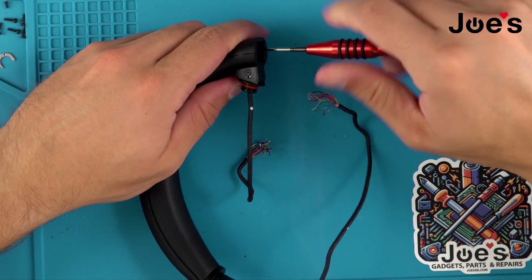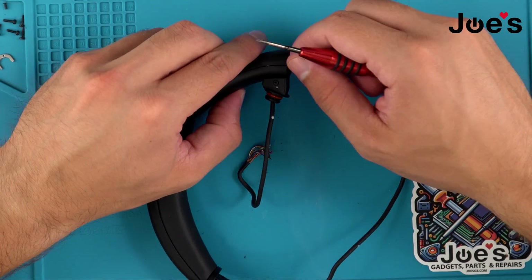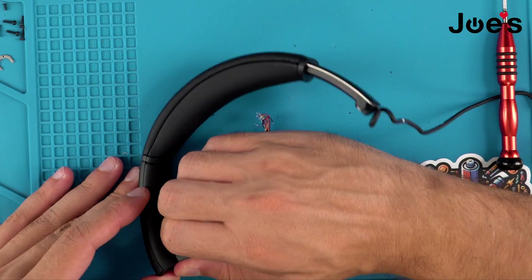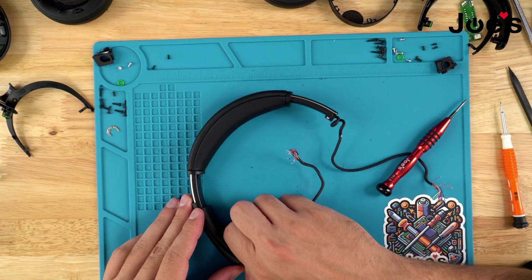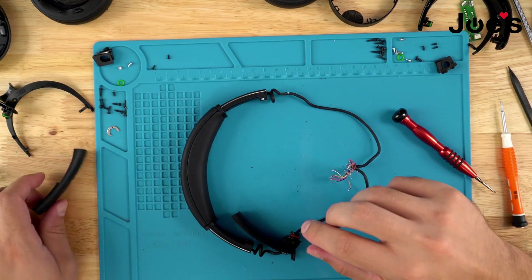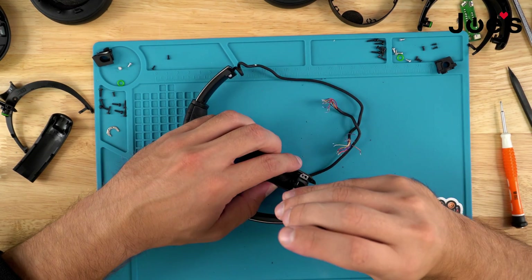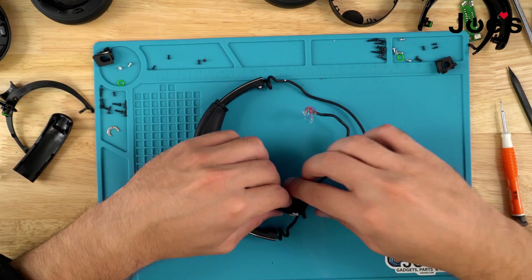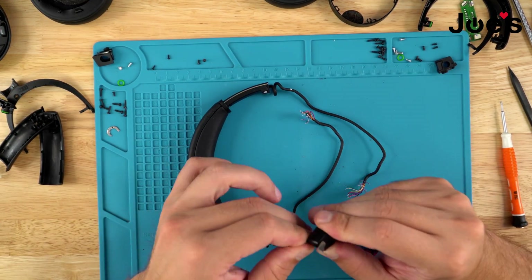Remove these two screws and you should be able to just slide this out. We've got two more screws. Once you remove this piece you can just slide the main hinge swivel off.